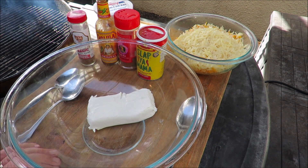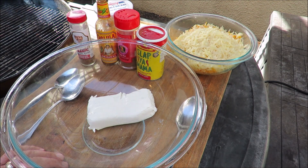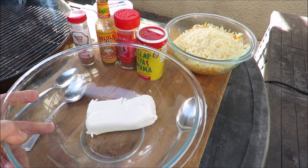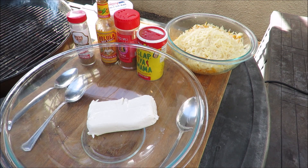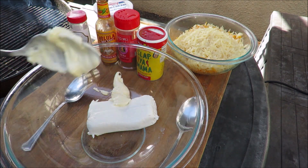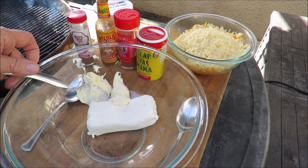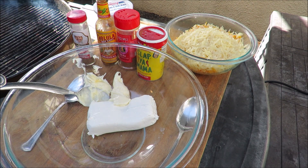We're going to make some Cajun crab and shrimp dip. I've got some cream cheese getting soft in my bowl, to which we're going to add some Duke's mayo — about two big tablespoons of Duke's mayo. Let me get that back in the house so it doesn't get rotten.